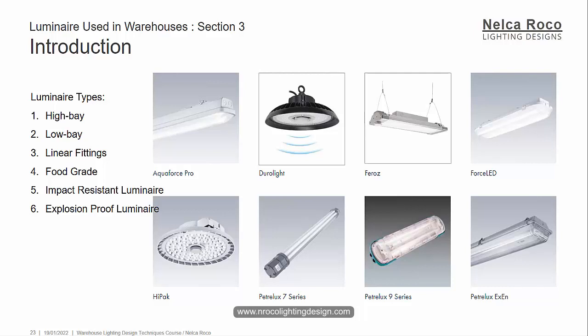These luminaires are used in industrial applications or sometimes in warehouses, depending on the type of warehouse — which we mentioned in Section 2. For the outside of a warehouse, it's commonly just floodlights, bulkhead or wall-mounted security lights, and some emergency lights. But here we'll focus on the inside of the warehouse.